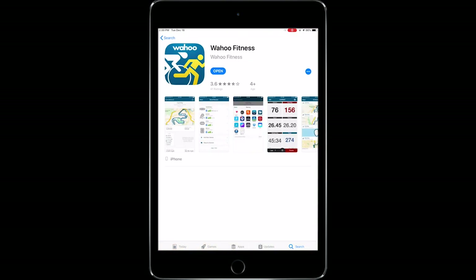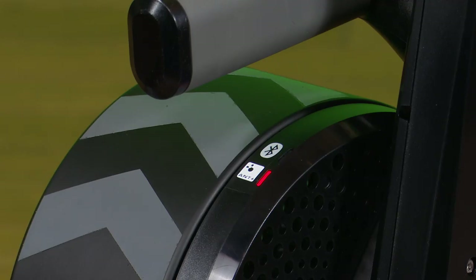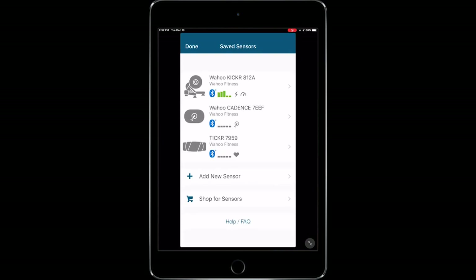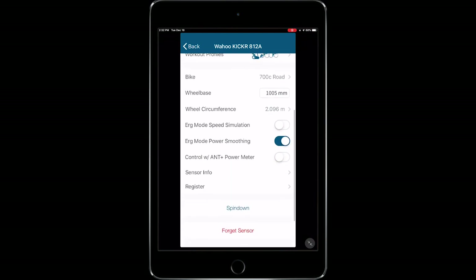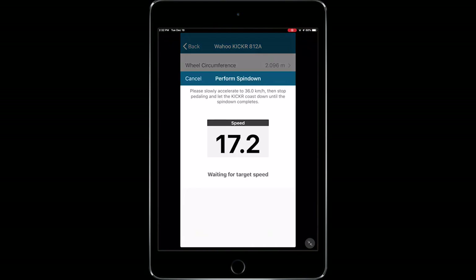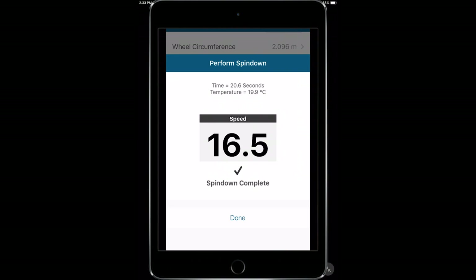For initial configuration of your Wahoo Kickr, download the Wahoo Fitness app. Plug in your Kickr power trainer, ensure Bluetooth is turned on on your phone or tablet, and open the Wahoo Fitness app. Select sensors in the bottom left and add a new sensor, then choose your Kickr from the available sensors. If this is your first time pairing, take a moment to register your Kickr and update your firmware if prompted. Lastly, perform a spin down to calibrate your Kickr for first use and every couple of weeks afterwards. Select done to complete the pairing process.